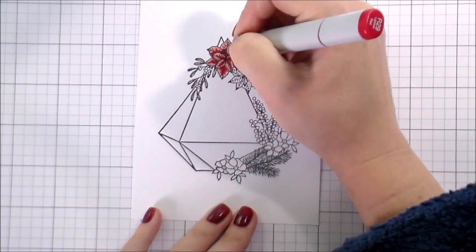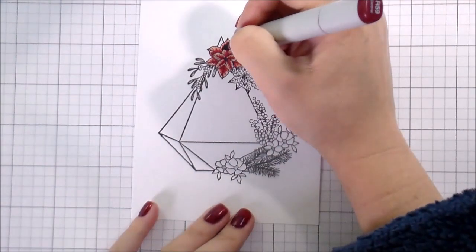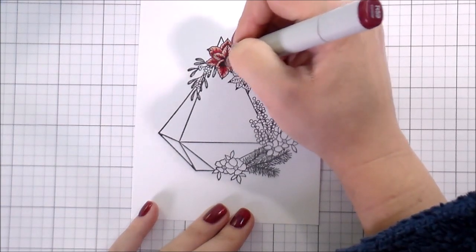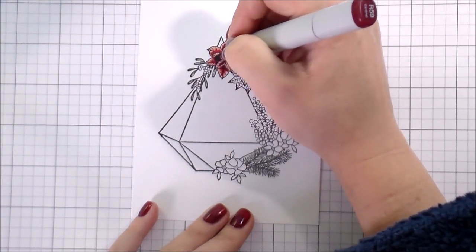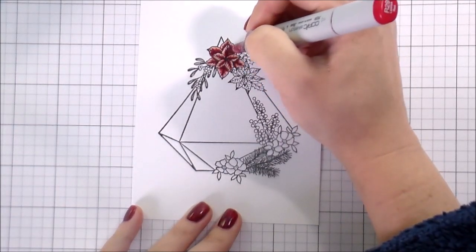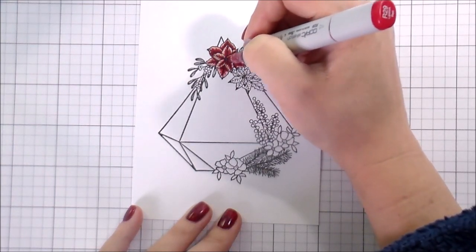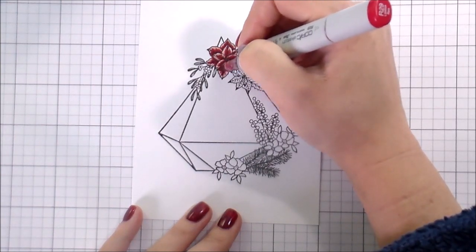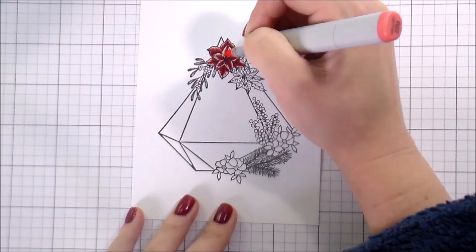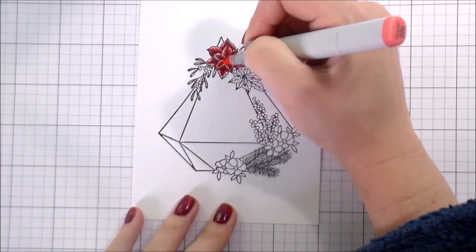I wanted my poinsettias to be red. The greenery and the florals are really the only opportunity I had to add any real color, so I wanted to make sure those colors were bold and bright and eye-catching. These pieces are a little bit smaller, so just take your time, go slow, only use the tip of your marker. You don't need a ton of shadows to make it look dimensional. I'm on my way back to my lightest color, and my petals are still pretty light — that's how I keep them all separated from each other so it doesn't look like a dark blob flower. That's why those highlights are so important, but the highlights are also super important for separation.